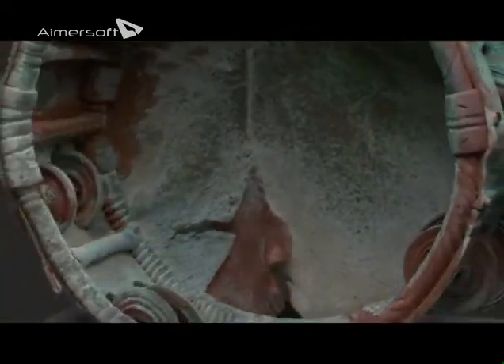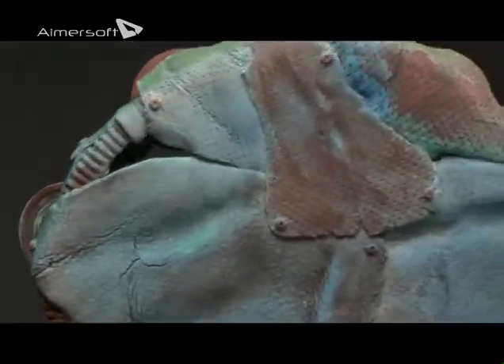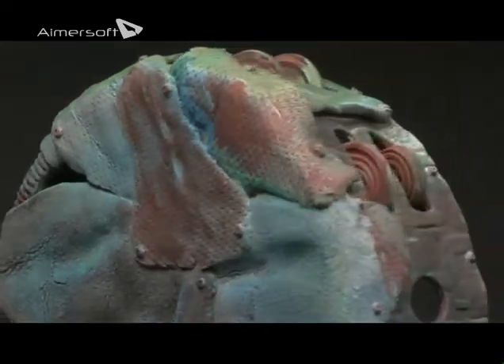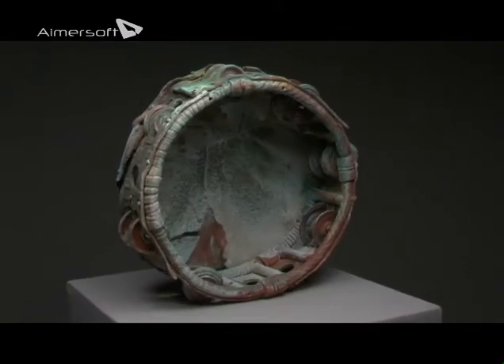My sister sang in a soft rock group and she played the tambourine. But it's not as well recognized of course as the guitar, so I wanted to bring that out and make a green tambourine.